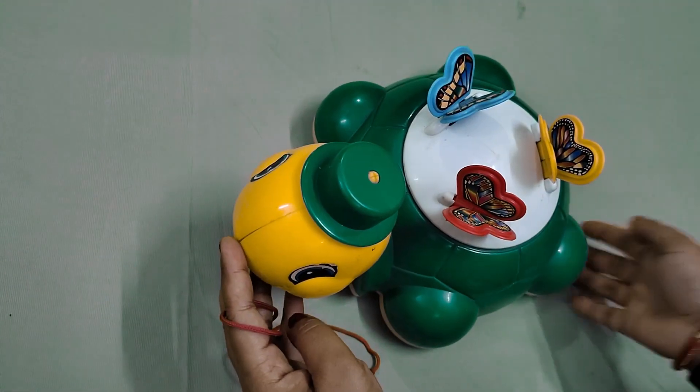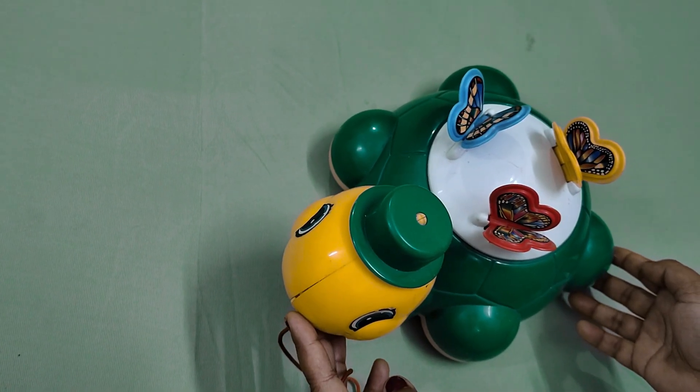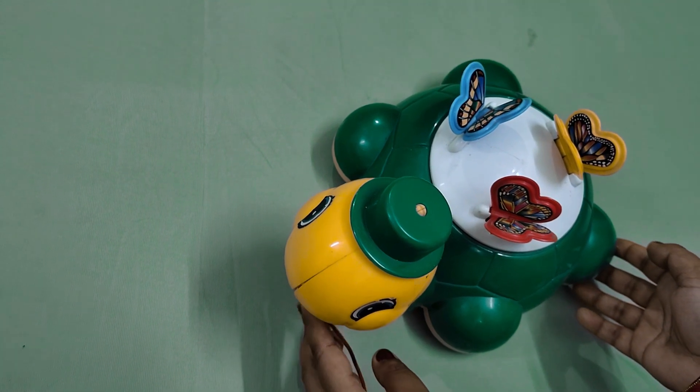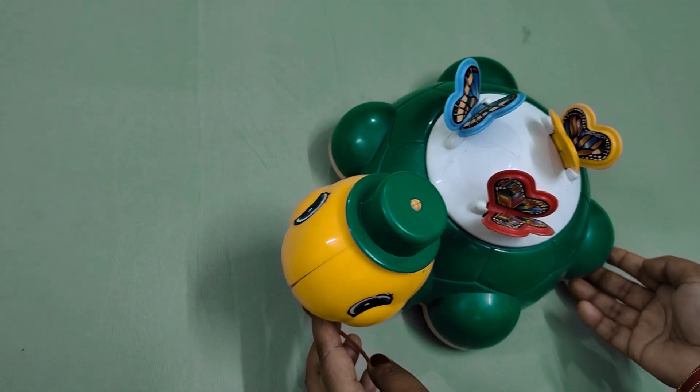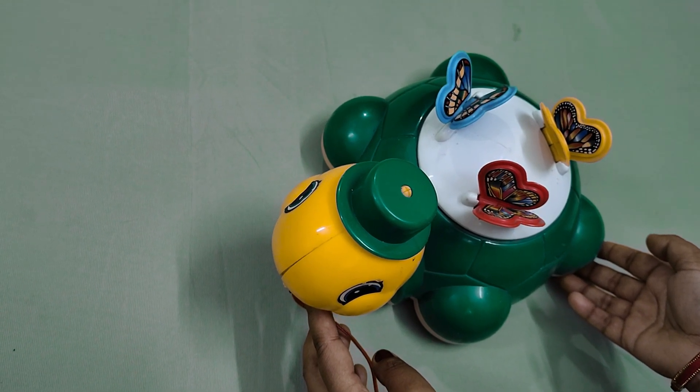I purchased it from the market. If you like this toy, you will see the link in the description box, I will mention it, you can check it from there. If you want to see new toys, subscribe to our channel and like it and share it.